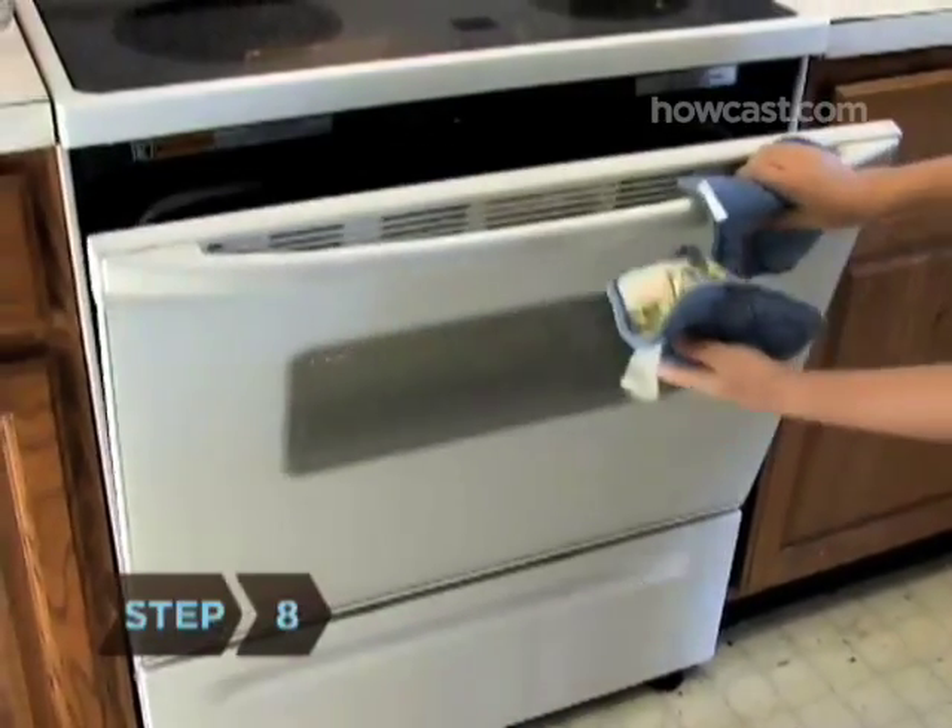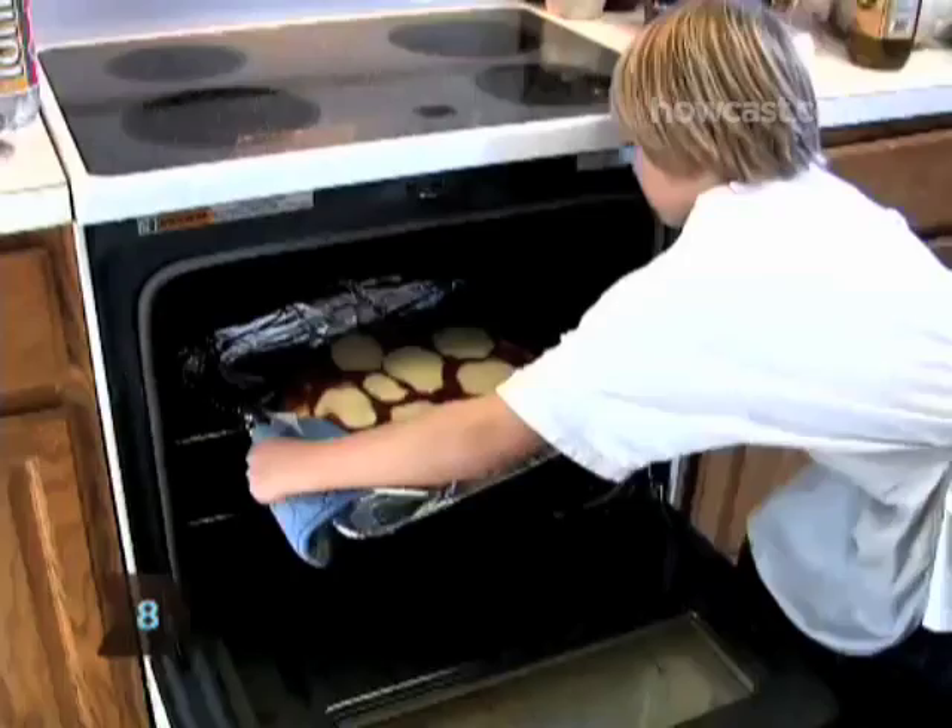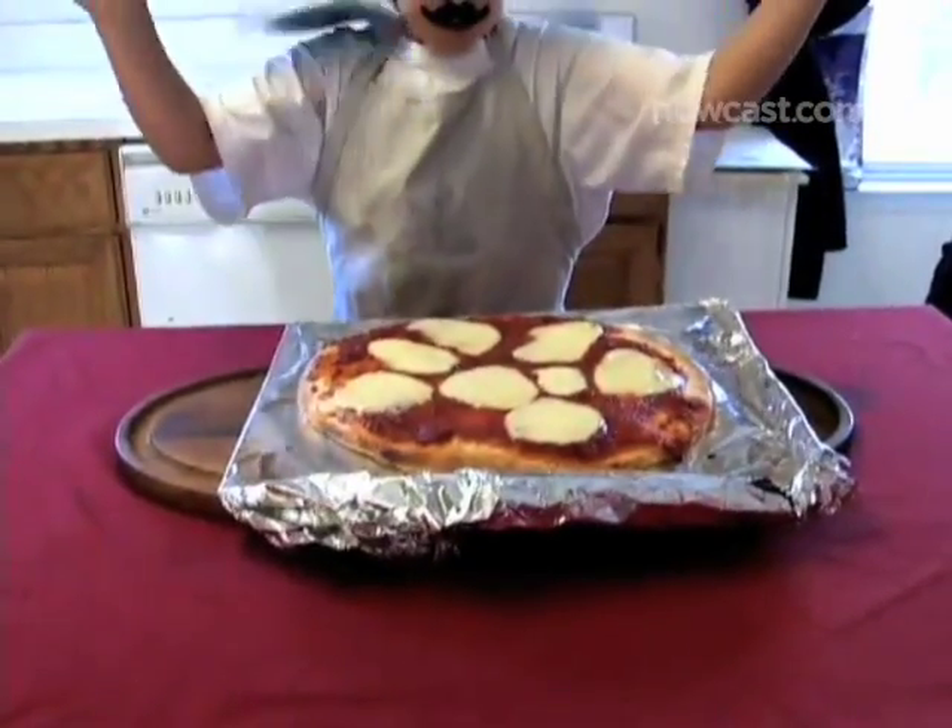Step 8. Remove the pizza pan from the oven and place on a flat, heat-resistant surface, like a large cutting board.